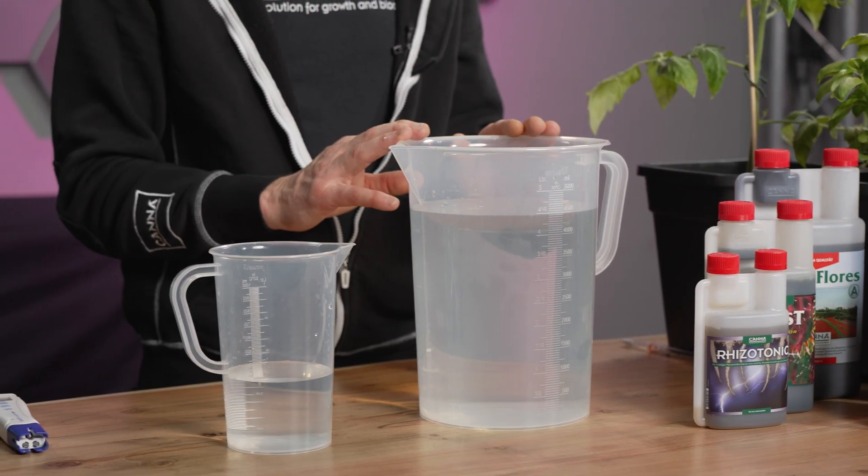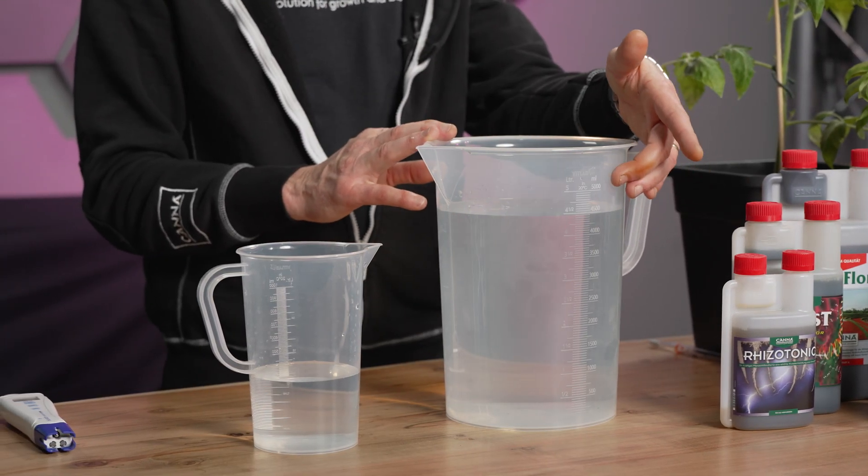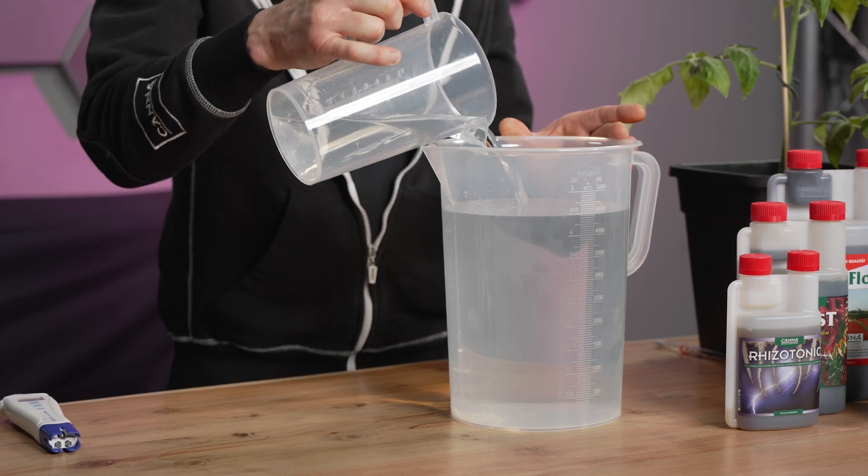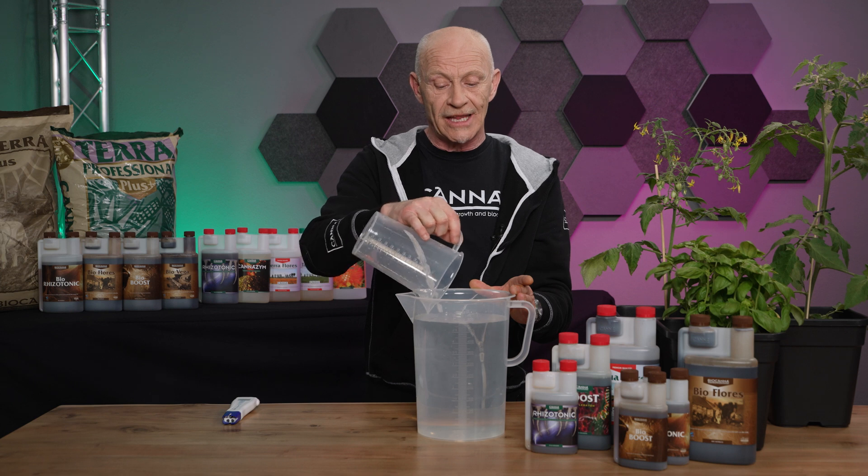The first thing you decide is how much solution should I make. In this case, I choose 5 liters, so I pour it in till exactly 5 liters. After that, you check the EC value.